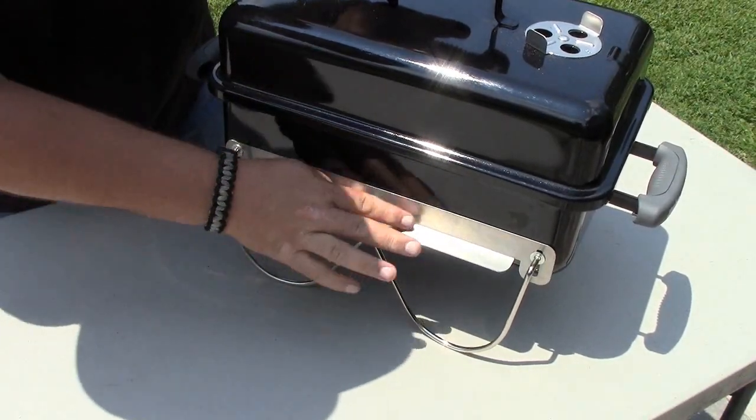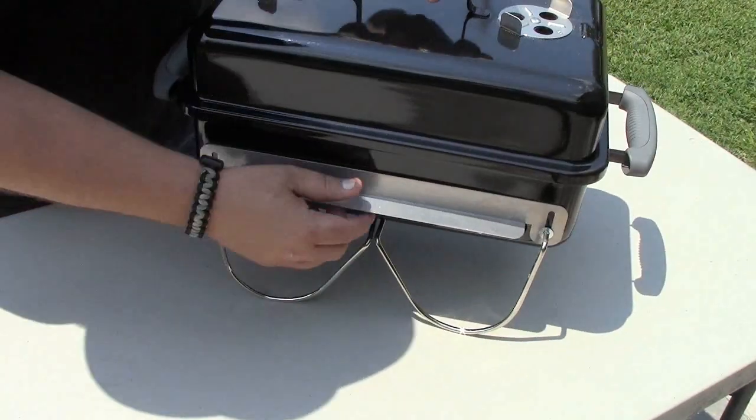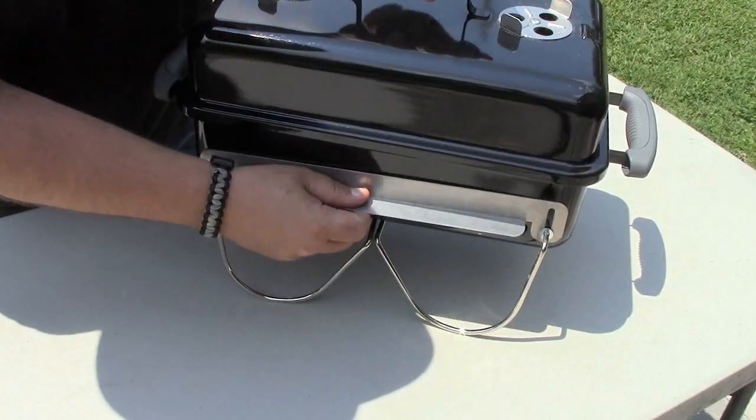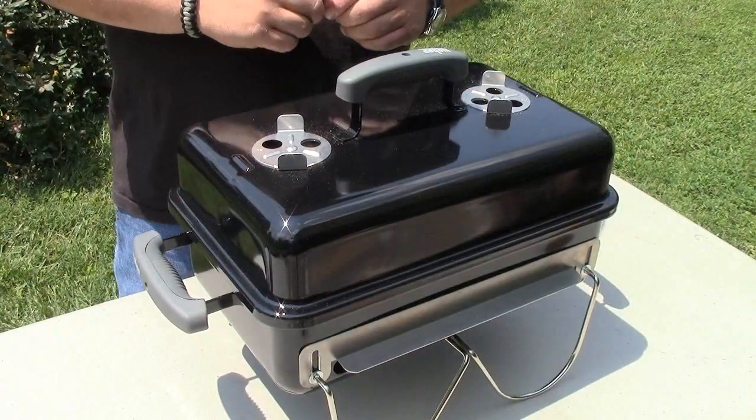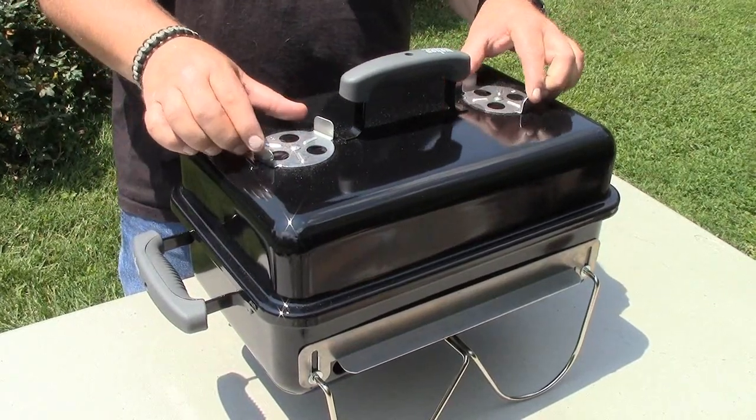On the front and back we have sliding adjustable air vents where you can adjust the airflow into the grill — it has that feature on both sides. The Go Anywhere also has dual air vents on the top for airflow control.